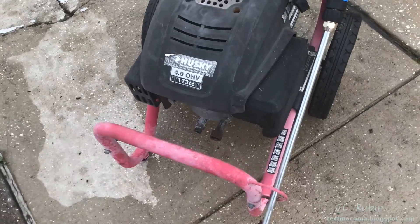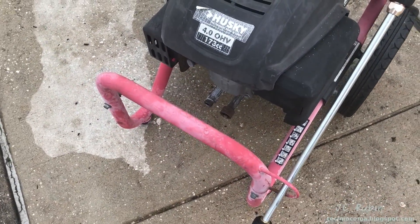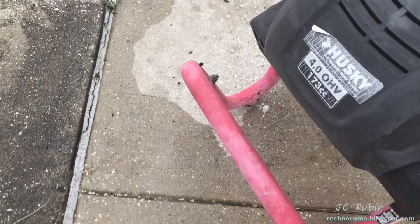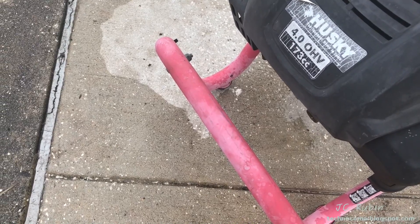Thanks for watching. To avoid something like this in the future, be sure to disconnect that hose when you're done using it — the one to the high pressure side — and lean the unit forward to let that pump drain out before you store it.